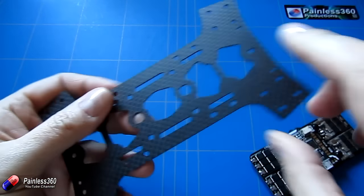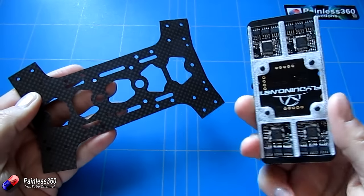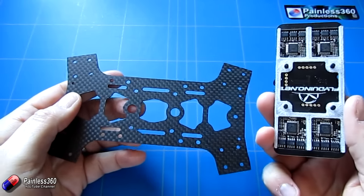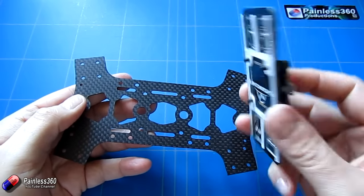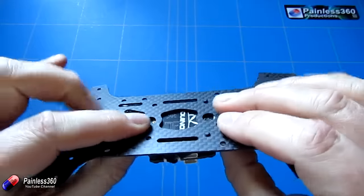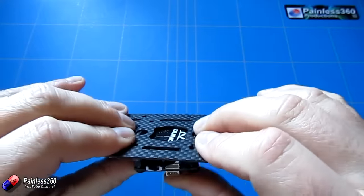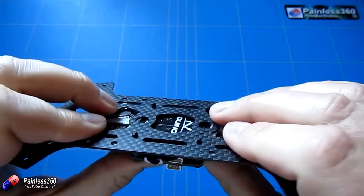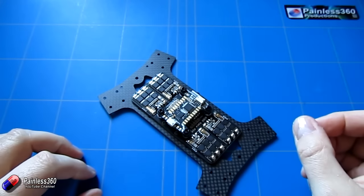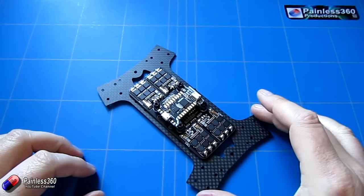This one I actually ordered from eBay from a seller in the Far East — it's arrived in the last couple of days, so finally we can crack on with the series. This is the bottom plate; the flight controller board is going to fit there. We're just going to put a couple of bolts through as the screws pop through. As you can see, it is a very nice fit.